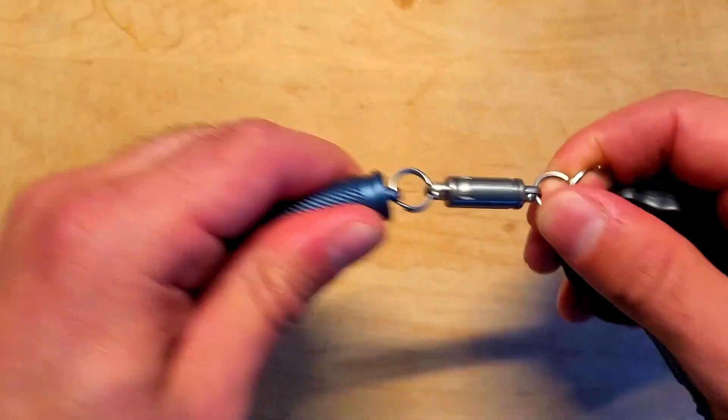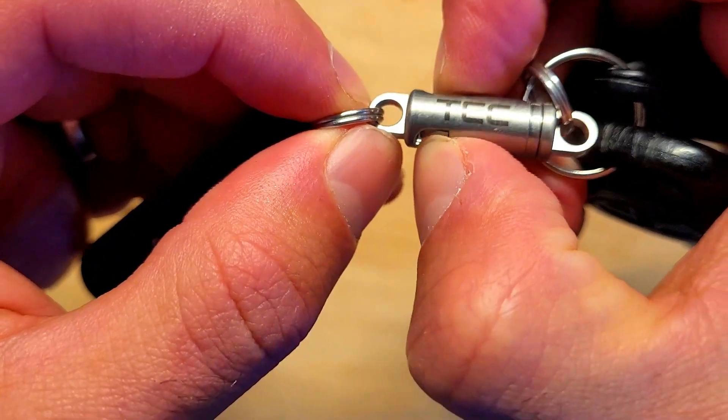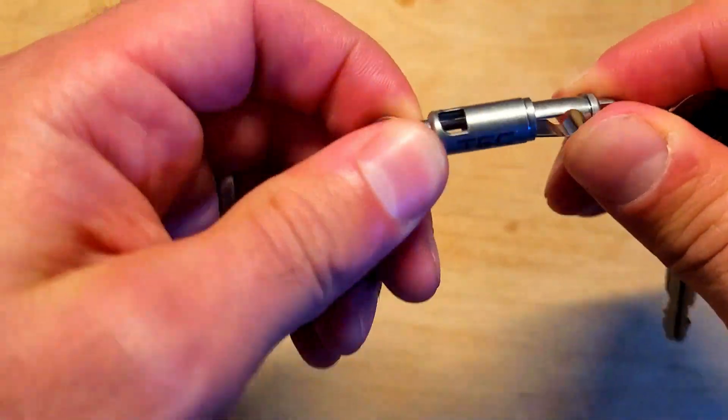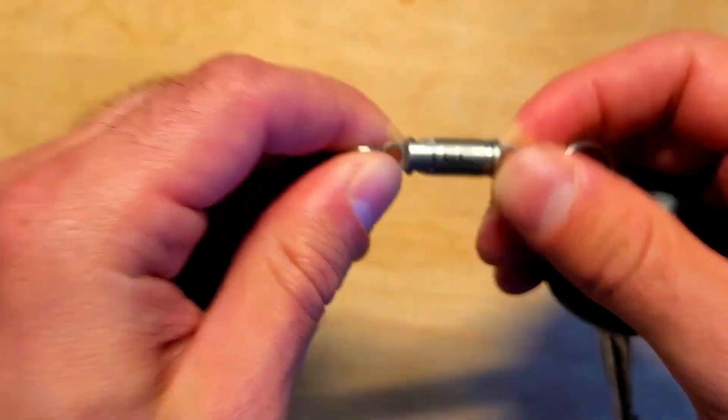To unlock the clip you need to press down on each side with your fingers until you hear a click, which will let you know you can pull it apart. To join the clip back together, just connect the pieces together and twist it and it will lock in place.